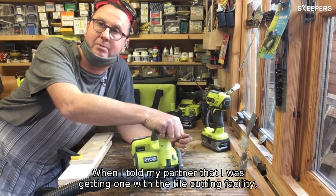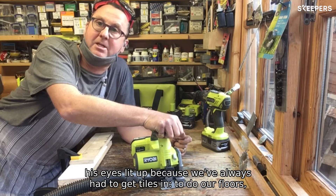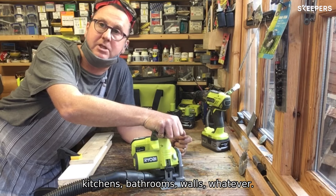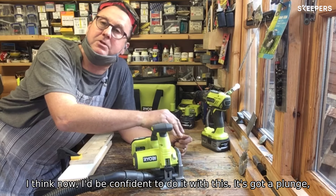When I told my partner that I was getting one with the tile cutting facility, his eyes lit up because we've always had to get tilers in to do our floors, kitchens, bathrooms, walls — whatever. I think now I'd be confident to do it with this.